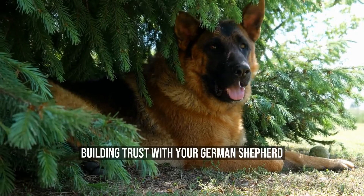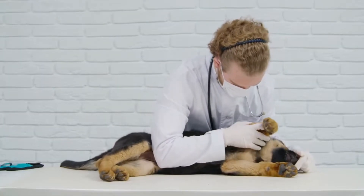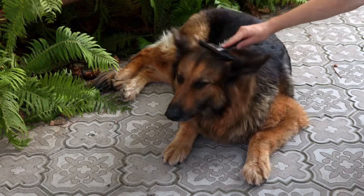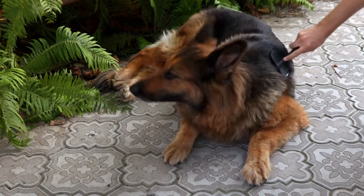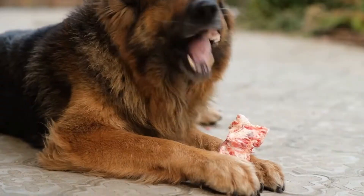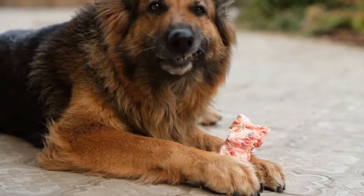Building trust with your German Shepherd requires time and effort. Here are some essential steps to help you establish a strong bond with your canine companion. One: positive reinforcement. Use rewards such as treats, praise, and play to reinforce desired behaviors. Reward your dog whenever it responds correctly to your commands during off-leash training sessions.